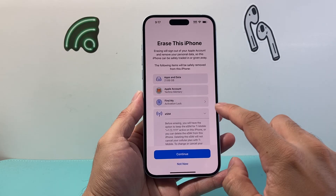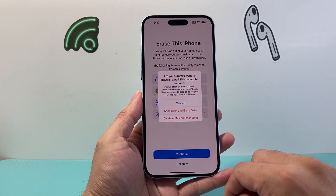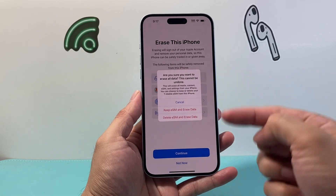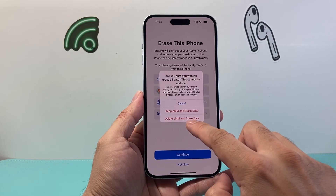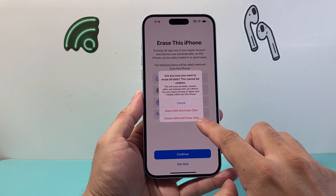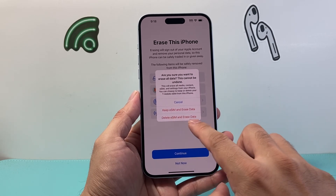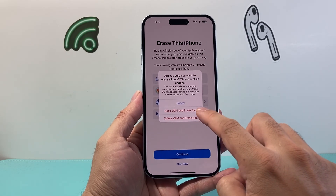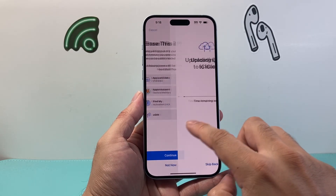Then you'll hit Continue, and you have the option to either keep your eSIM if you're going to continue using your phone, or delete the eSIM and completely erase all data. If you're trading in, giving away, or selling it, you probably want to delete your eSIM as well. But if you're going to still be using the phone and set it up again, keep your eSIM. Pick the option that suits you.